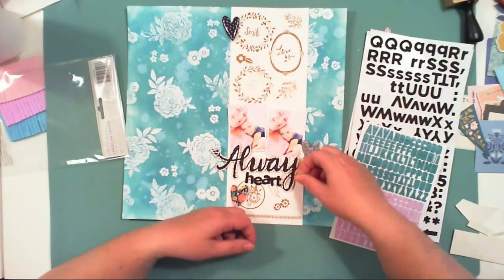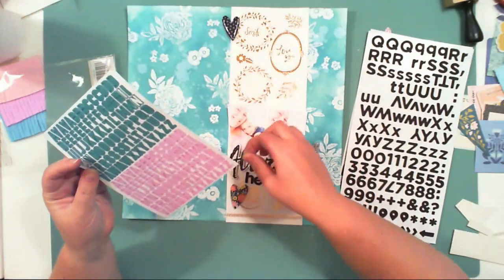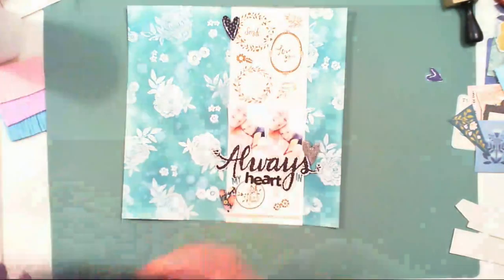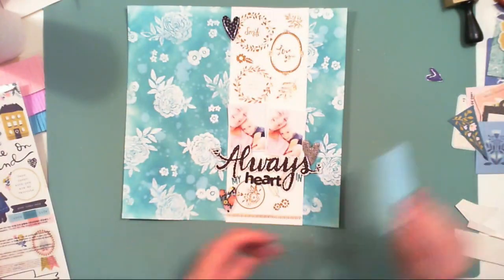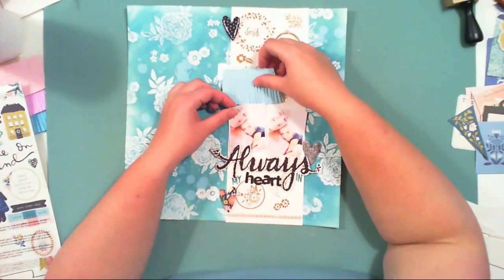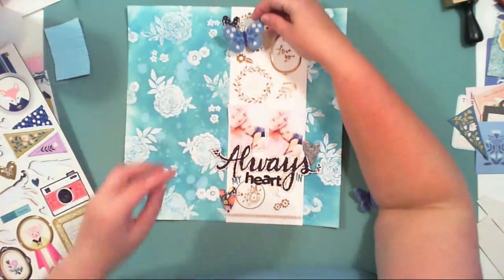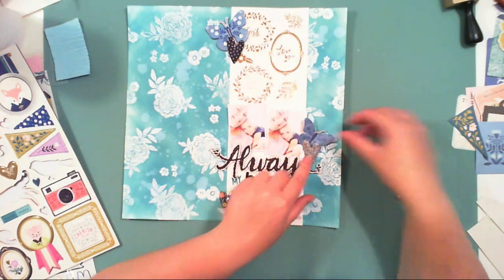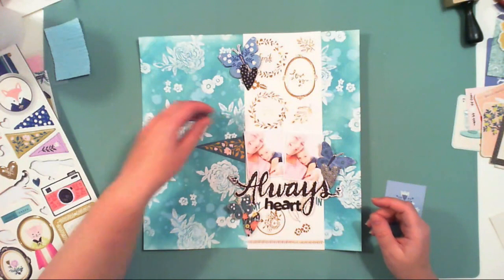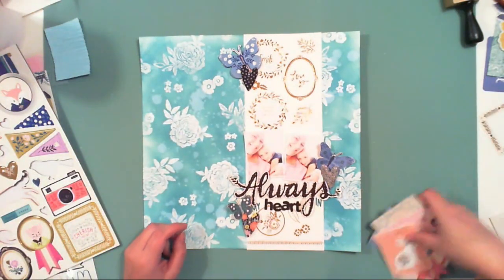I added a title to my layout. I took the word 'Always' from the chipboard sticker sheet included in the embellishment kit — it's my favorite embellishment of all Crate Paper's collections. I also added the second part of the title: 'Always in My Heart.' The heart is created with stickers included in one of the kits, I think the main kit.